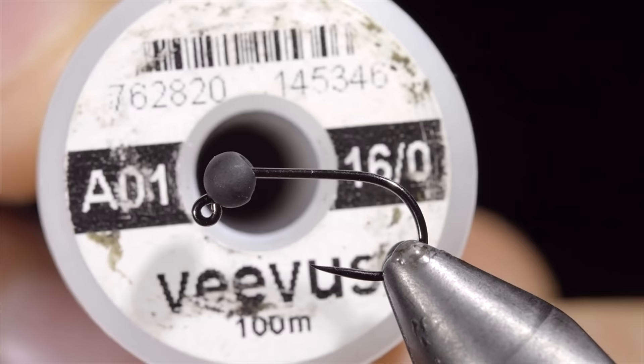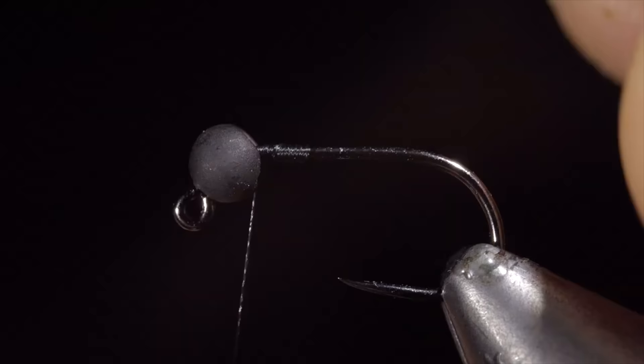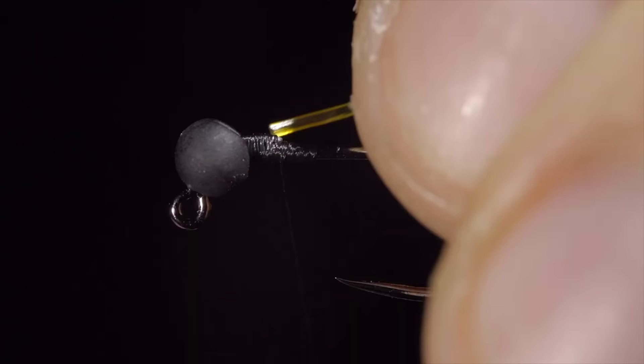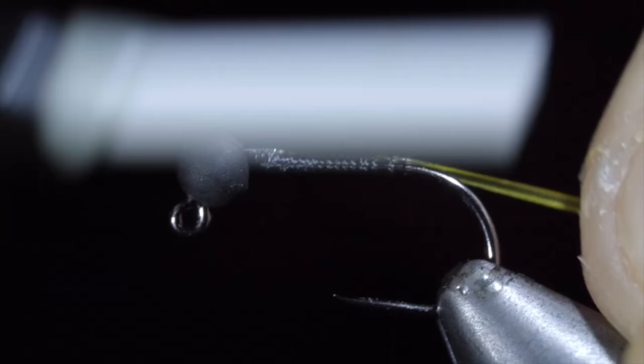If you fish for trout, this is a must have fly. To start this pattern, we'll grab some Vivas in black, securing it tightly to our hook shank. Snap the excess free and fix our bead in place with a lead free wire. Secure the lead free wire tightly and helicopter the excess free. Next we'll build up a small thread dam behind our lead free wire and grab a piece of olive vinyl. Secure that just behind our lead free wire and wrap back towards the bend of our hook. Once complete, we'll reverse directions, further securing our vinyl wire and leaving a bit of room at the head of the fly.